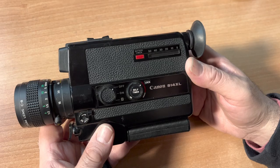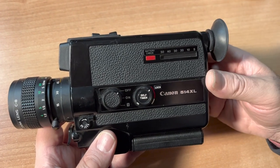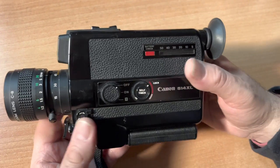Today we're talking about the Canon 514XL Super 8 camera. So let's say you pick this camera up from a garage sale or got it on eBay and do not have the instructions — here's what you need to know.